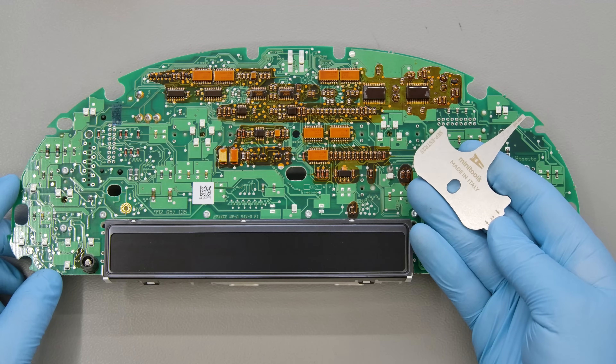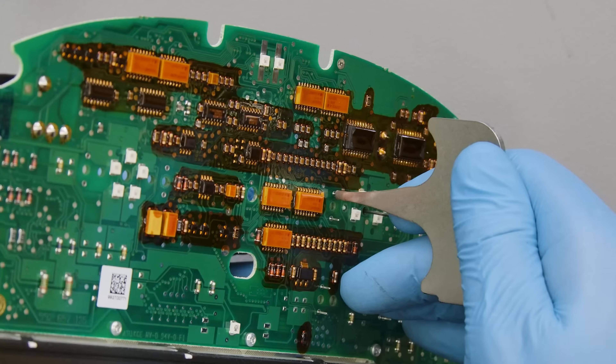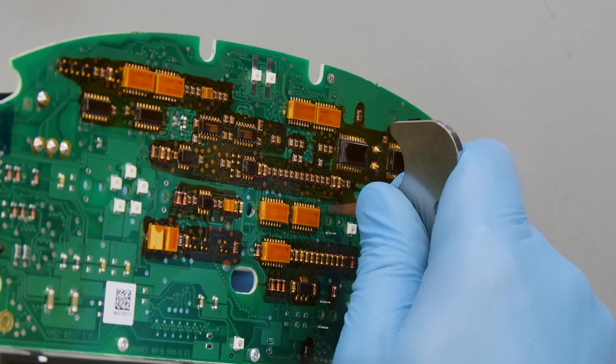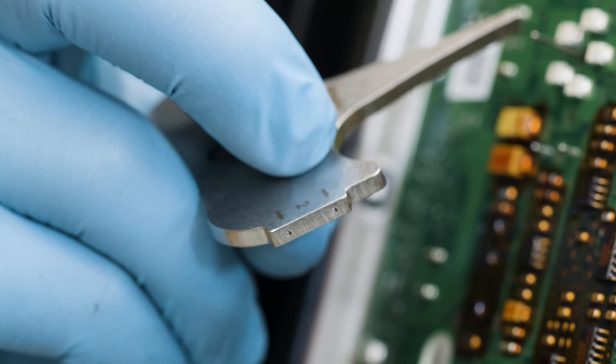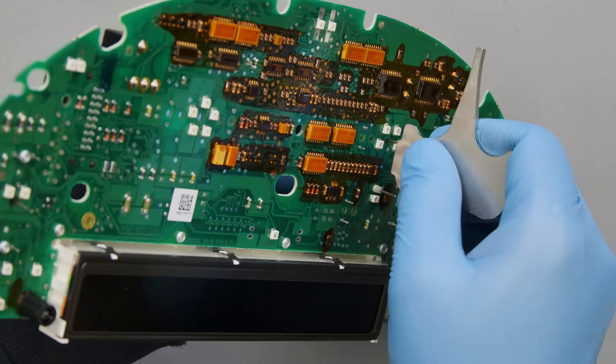With the Minitools SEP ESTR25 tool, press on each pin with the tip to undo the clip securing them on the board, and then with the side to take out the motor.